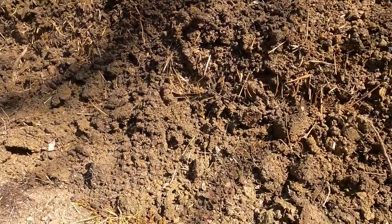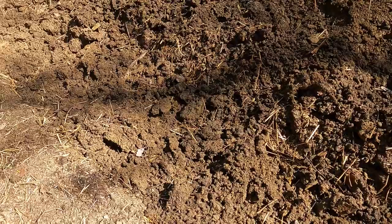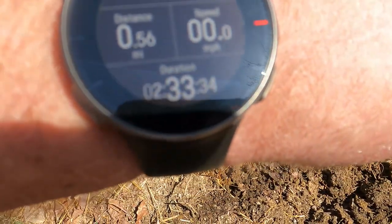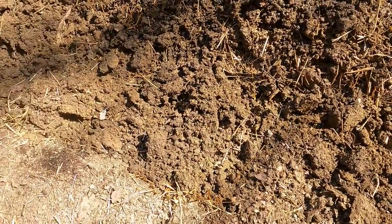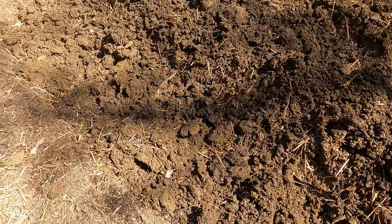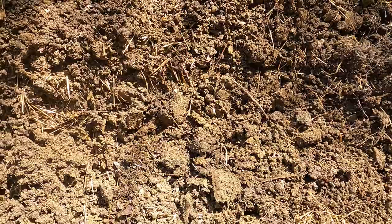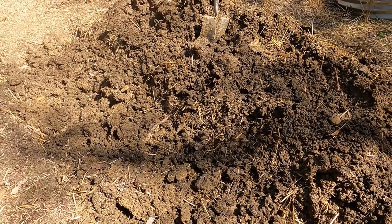Today is March 21st. Total time it took me to till this and dig the trench was two hours and thirty-three minutes according to my watch. I planted eight pounds of seed potatoes in this trench — it's about three and a half feet wide and about 16 feet long. Hopefully I got most of that on camera, because the whole point was to show you how I layered everything down in the trench.